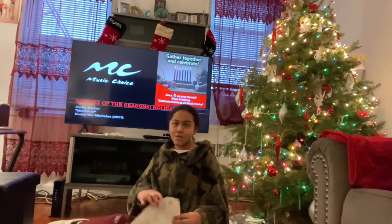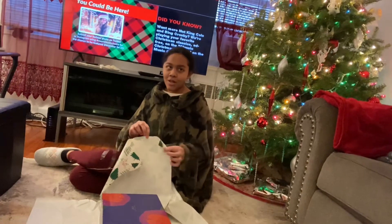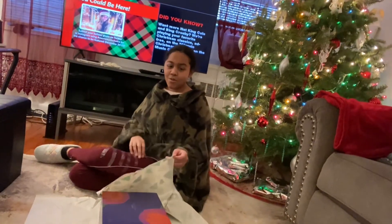So we've got this Christmas wrapping paper that has green Christmas trees all over it, and in red it says 'Be Merry.'